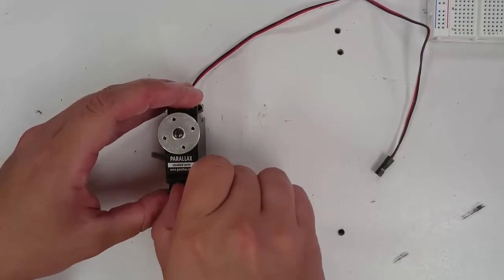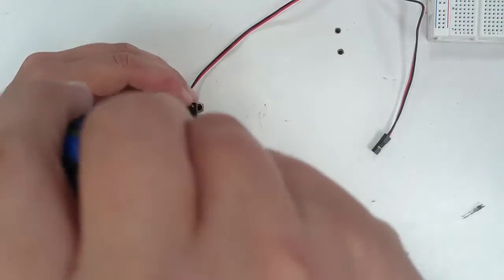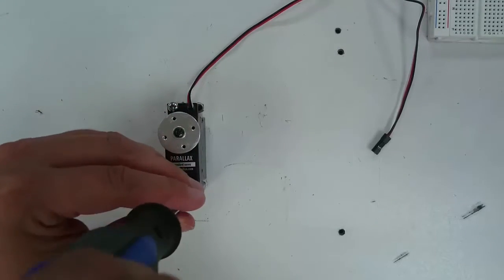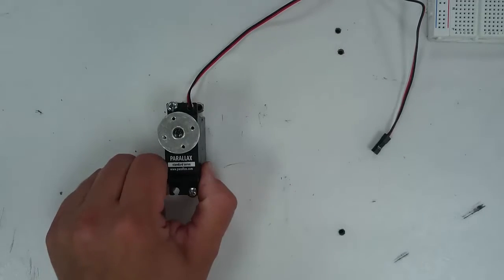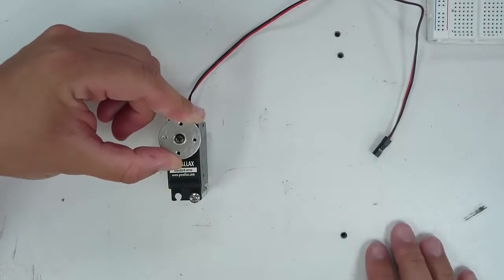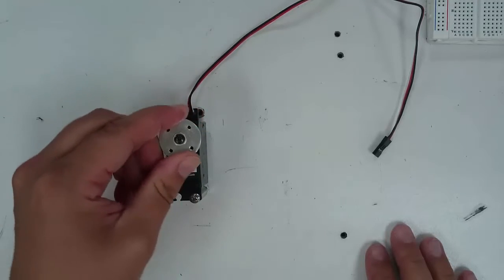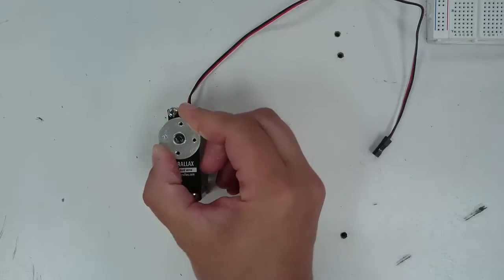Tighten this down — it doesn't have to be very tight, just enough so that your servo doesn't fall over. If you try to move the servo horn with your fingers, you'll notice that it moves fairly easily but you can't turn it all the way around in a circle. You will hit limits when you turn it clockwise or counterclockwise. The horn of the servo can only rotate a total of 180 degrees, so don't try to turn it past the point where it naturally stops.